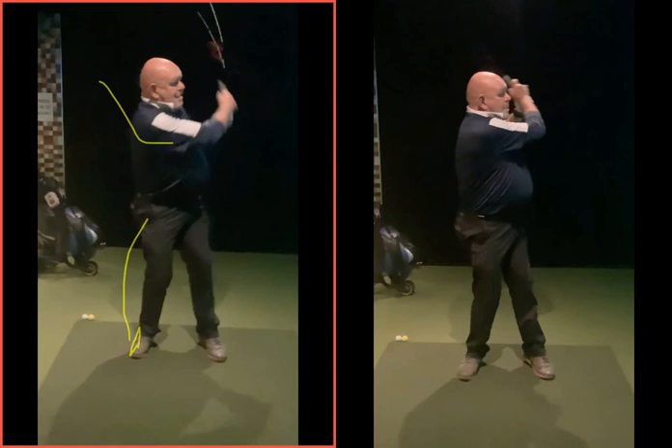What about the over-swing? That's fine — all that happens is your arms lift a bit more than the norm, that's all, but not a problem. Not a problem at all.